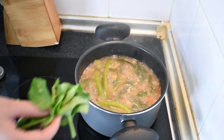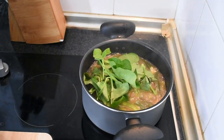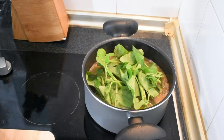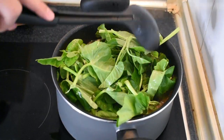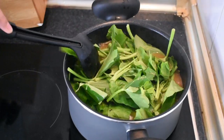Last natin i-add ang kangkong, dahil madali lang itong maluto. At hindi na masarap ang kangkong kung overcook na ito. Huwag natin kalimutan na ang pinaka-the best na ingredients sa lahat ay ang love. Kaya I always add love.